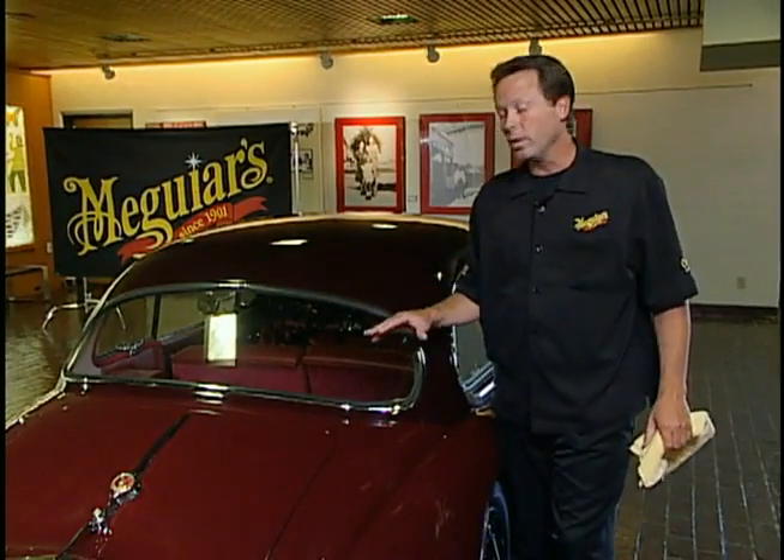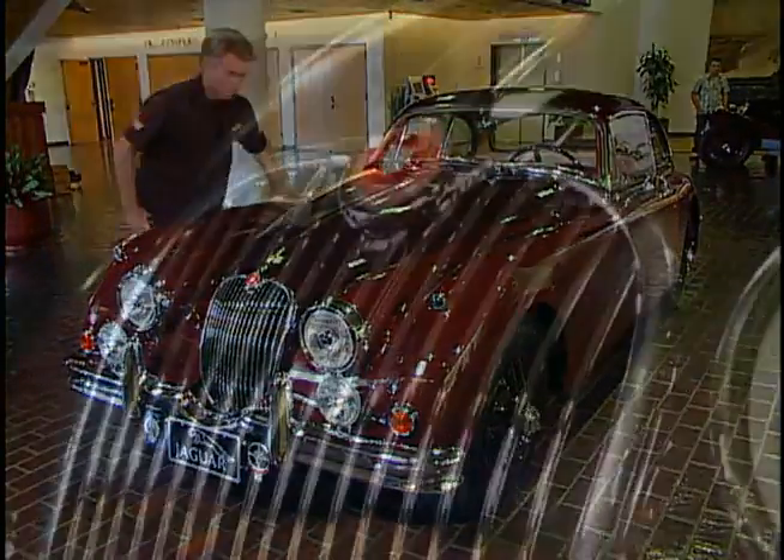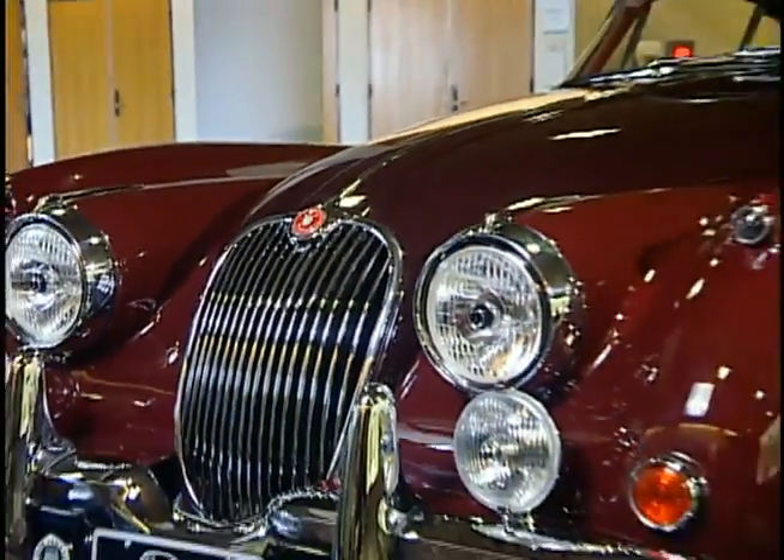You can see a dramatic before and after once we've applied SwirlX to remove all the swirling scratches. This XK150 is really starting to look its absolute best. Once we finish wiping these windows and bright work, this Jag is going to gleam as she crosses the block.